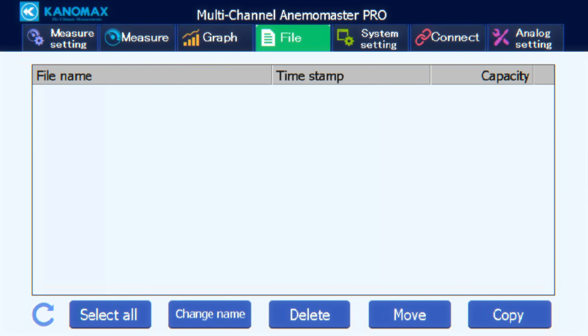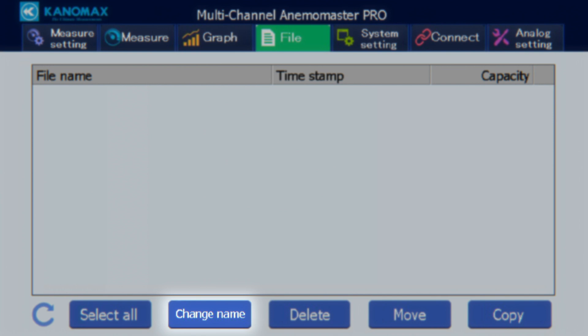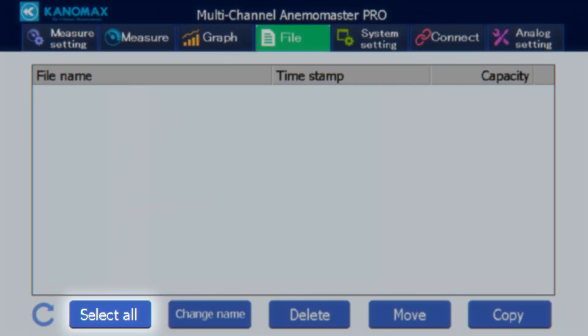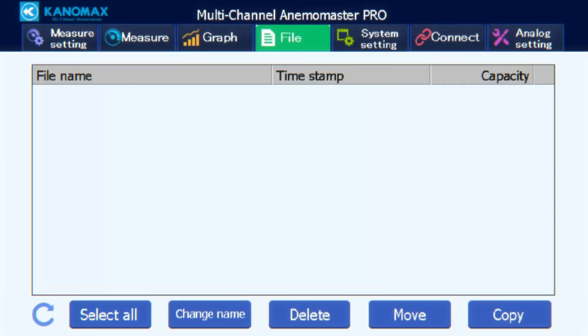Under the file tab, you'll find a directory of all previously saved measured data. When not in the middle of a measurement, you can rename files, copy data to USB memory, transfer data, and delete data. Use the stylus to select individual files or the select all button to highlight everything. If recent files haven't appeared yet, press the refresh button. The move button transfers files to connected memory but deletes the original on the main unit, while the copy button transfers files while keeping the original.